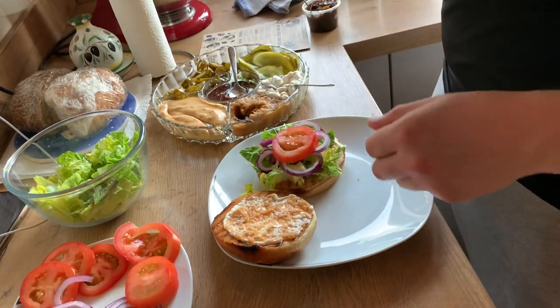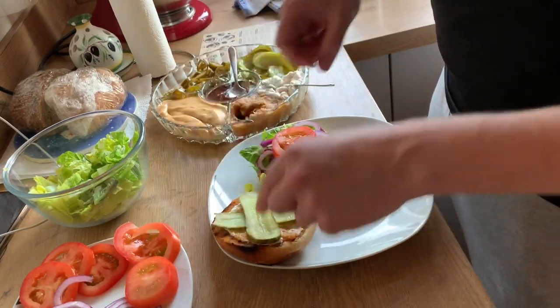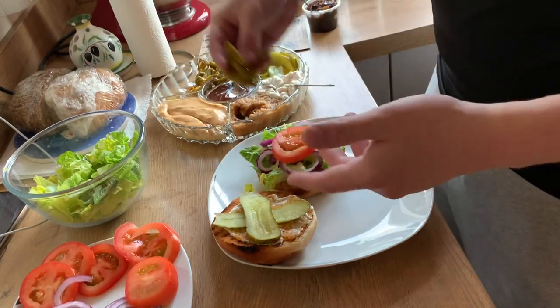Then we also go with gherkins, which is pretty decent. And after this you can mix it up a little bit — we've also got jalapeños here, which came in the kit.